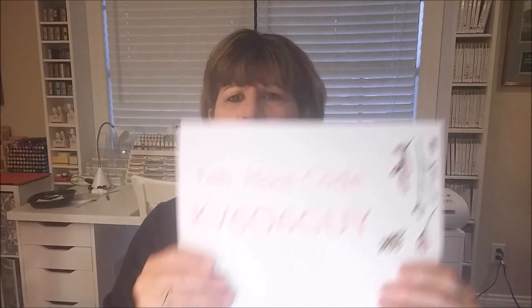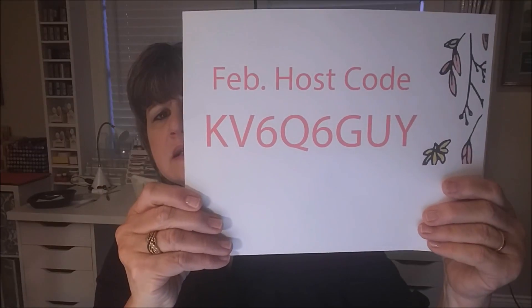If you're thinking about shopping, the host code you'd use this month is KV6Q6GUY. That's the host code to use to be able to get some of the free things I'm going to be showing you. Okay, let's get started and see what comes in the kit and what you'd be making.